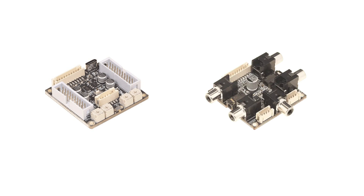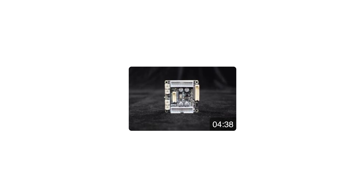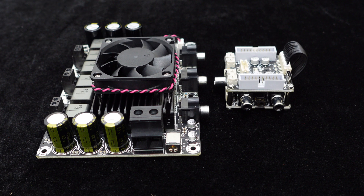APM-2 is our 2-in 3-out 2.1 DSP digital signal processor preamp, while APM-3 is the input-output interface board used in conjunction with APM-2. For those who want to learn more about them, you can refer to our previous video. Here, we have already connected APM-2 and APM-3 in advance.